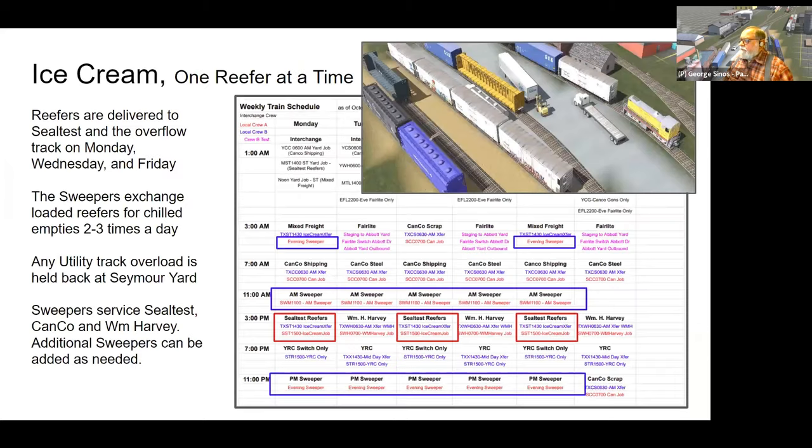The reefer operation was one of the test cases to decide whether I'd continue with car cards — unless I could mimic this kind of operation in Operations Pro, car cards would have stayed. Over at the Seal Test plant, there's only one spot where a refrigerator car can be spotted for loading with ice cream, but we don't want to bring one car at a time from the staging yard. We want five cars at a crack: four waiting on a holding track to be shifted in and out by the switcher. This required a couple of Operations Pro features working together.